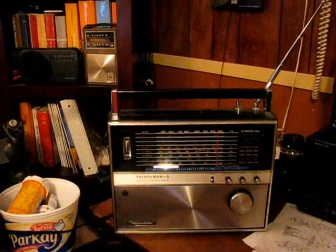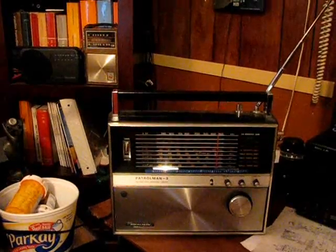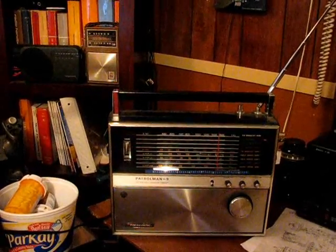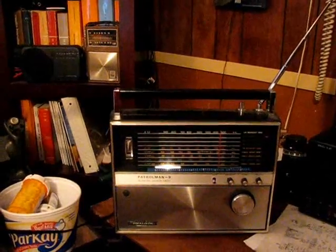What I have is a Realistic Patrolman radio. It's set up for AM. You can hear the single sideband in the background squawking. Now this radio does have a BFO feature, but it really doesn't work.